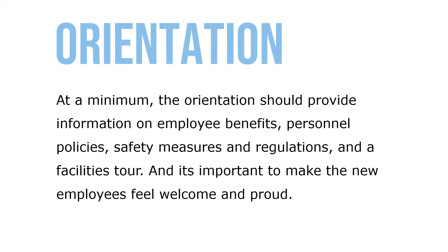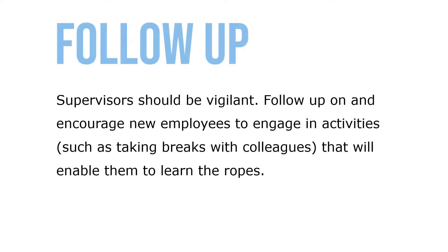At a minimum, the orientation should provide information on employee benefits, personnel policies, safety measures and regulations, and a facilities tour. It's important to make sure new employees feel welcome and proud. Supervisors should be vigilant, follow up, and encourage new employees to engage in activities such as taking breaks with colleagues that will enable them to learn the ropes.